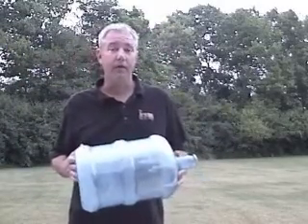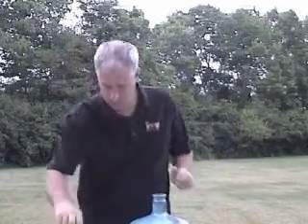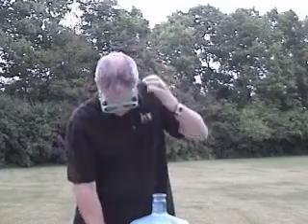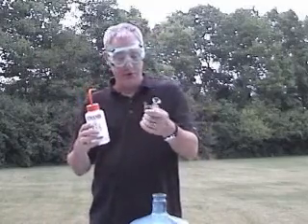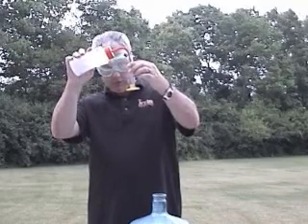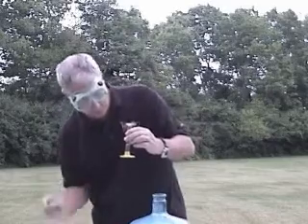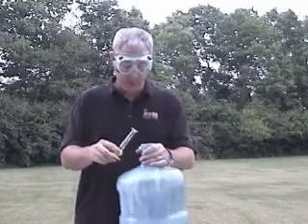A demonstration on the power of molecules. Five milliliters of ethanol, which is denatured alcohol, like you would drink or rub on your skin to get it clean. Five milliliters — about a tablespoon or teaspoon.